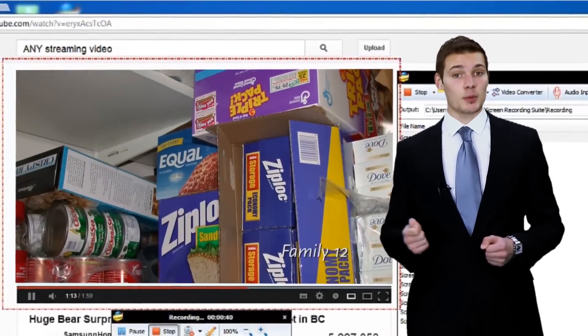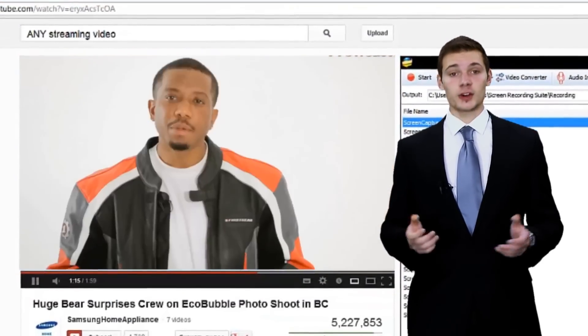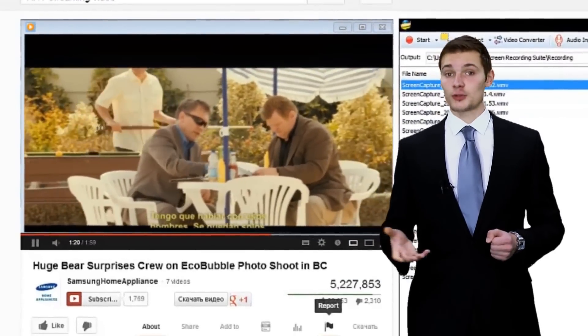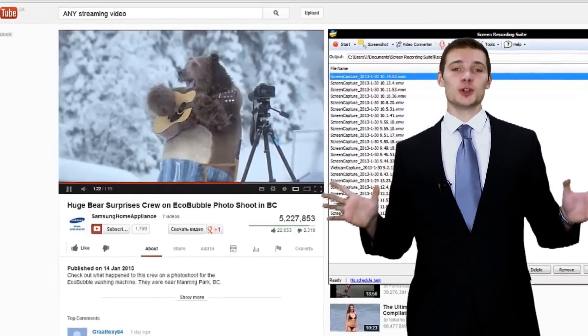With it, you can make a demo for your company products, create an instructive tutorial for teaching, capture your favorite video and audio from the internet. What you see is what you get.